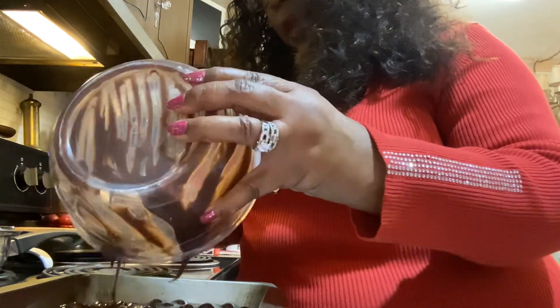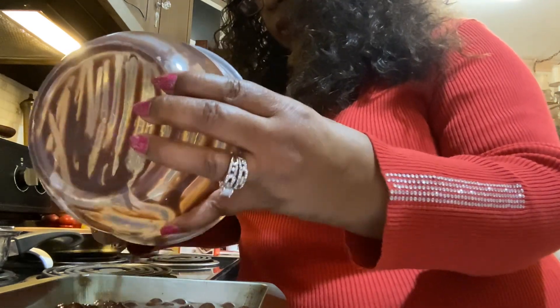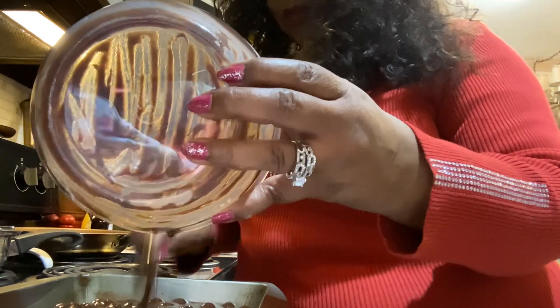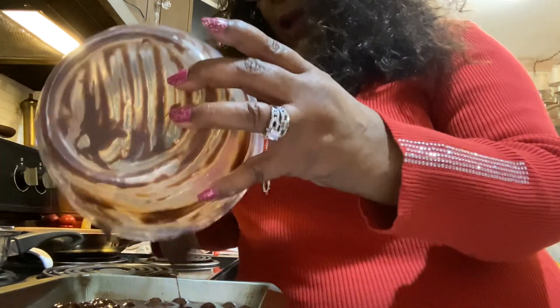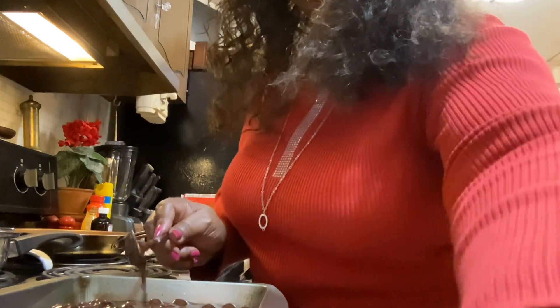These might come out more cakey and chewy with these added ingredients and the extra water — I don't know, but we're gonna see the final product in my next video. All right guys, I'll be back for part two of this chewy brownie recipe. You guys have a great night. I'll see you in my next video. This is Cheryl, I am signing out — have a wonderful night, bye bye!